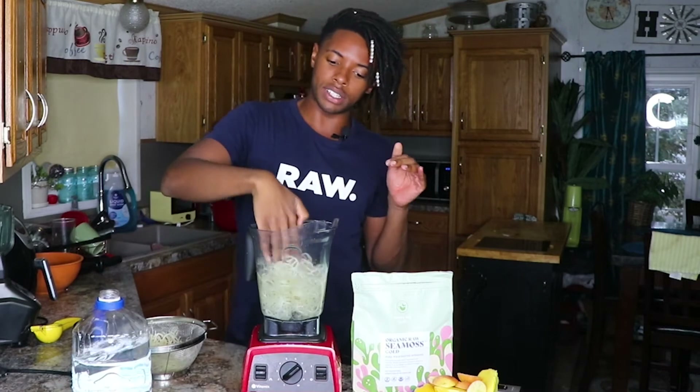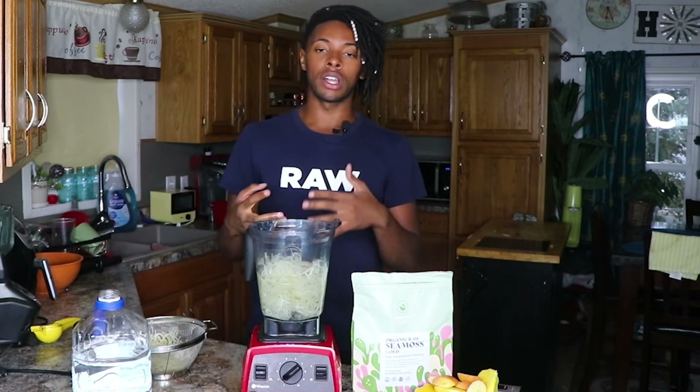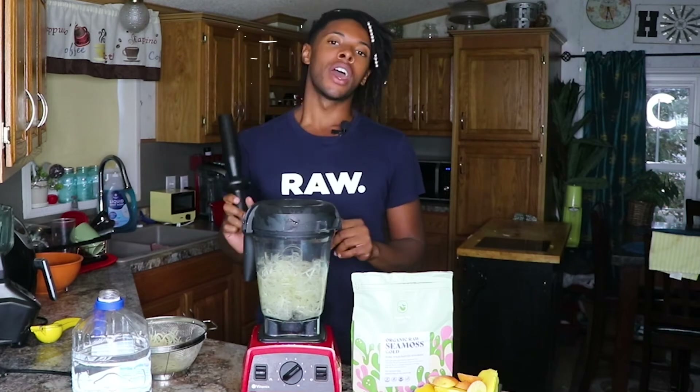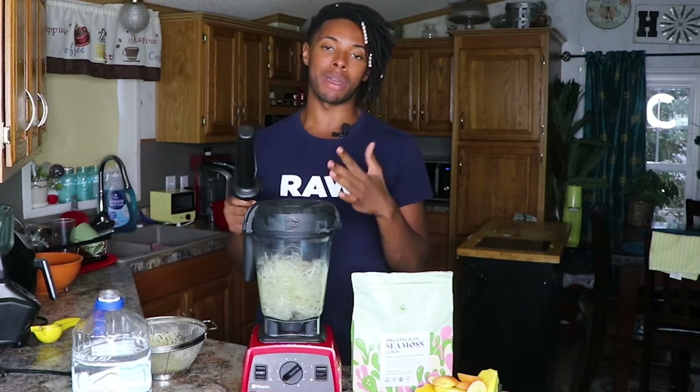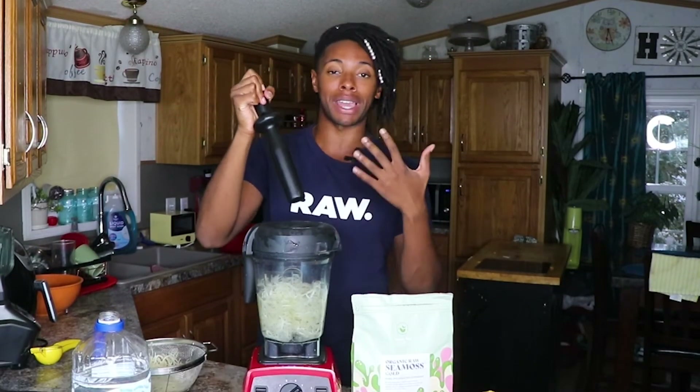I'm going to kind of press it down. Make sure you wash your hands. So we're going to blend this first and make our gel and then we're going to make our smoothie and put the gel inside of that. I do recommend you use a Vitamix blender or some other high speed blender with a tamper — you can get a link in my description box below — because this is really great for making sea moss gel. You can push the sea moss into the blades to make it extra smooth.